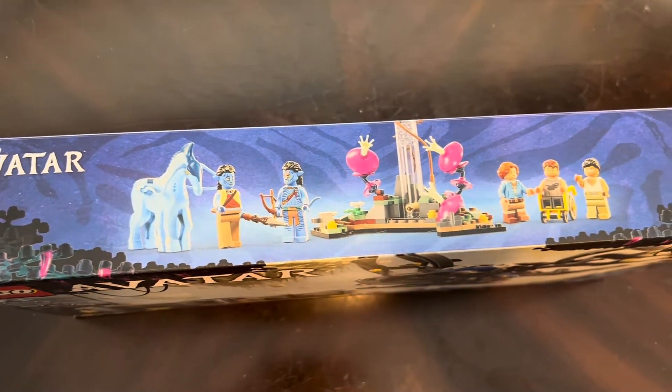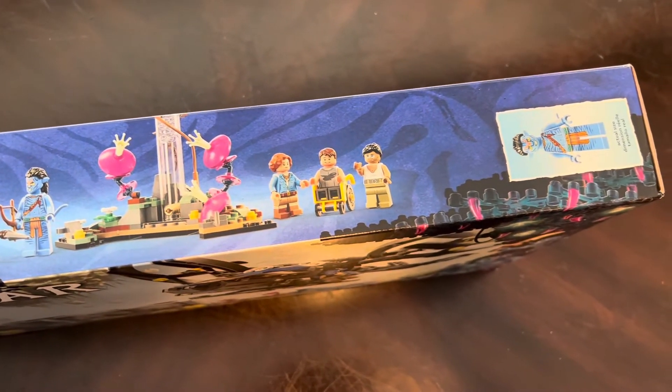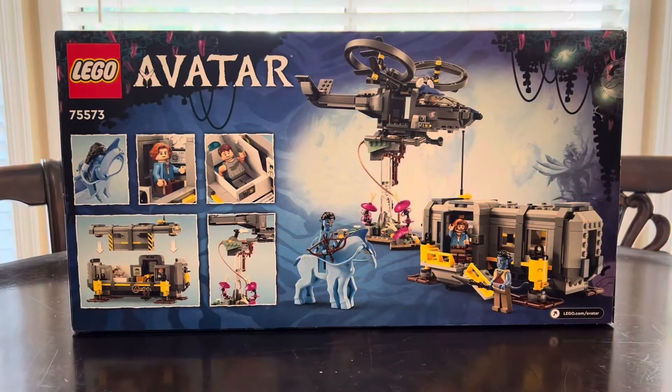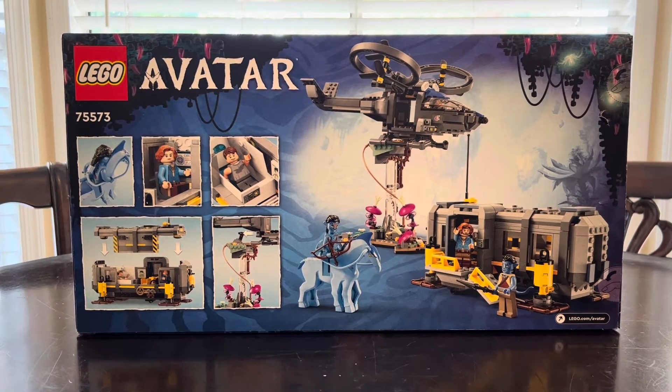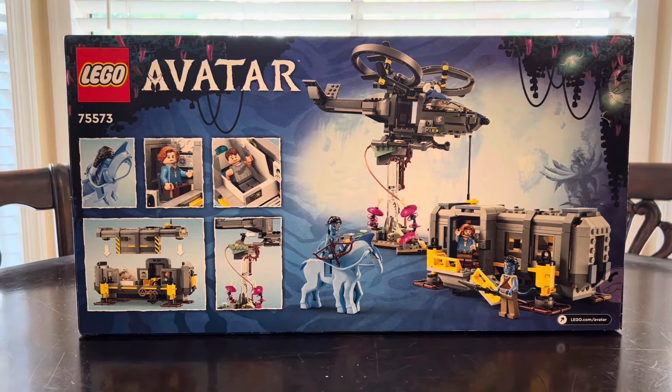Here is the top of the box — you can see we get a look at the figs and some of the scenery we get in the set, with the main box figure being the Jake Sully avatar. Taking a closer look at the back of the box, just look at how detailed this thing is. The blues and the vibrant colors really make it pop out, and you can see some of the play functions we get in this awesome set.